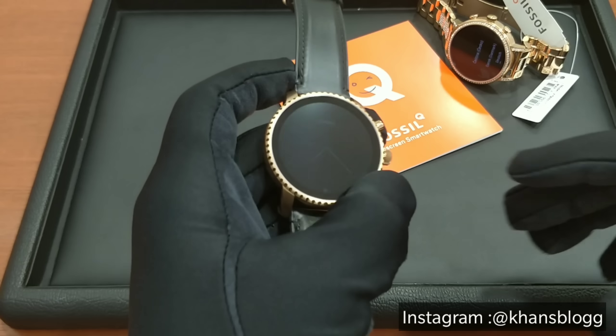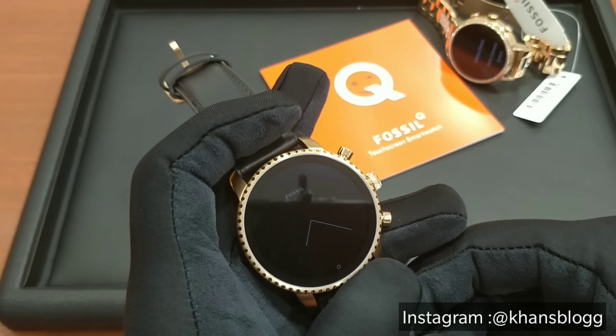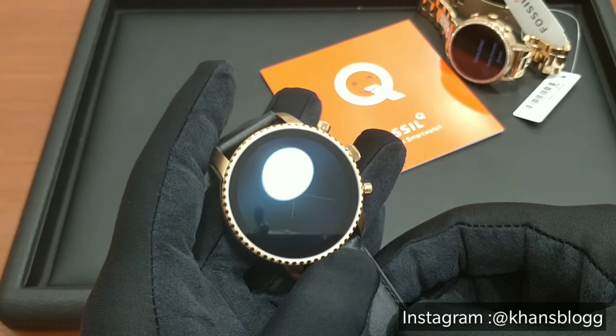The next very important feature of this watch is that this watch is swim proof, which means you can use this watch for swimming, also for your shower or your hand wash. So don't worry about getting your watch wet — this watch is water resistant.